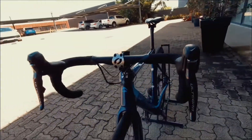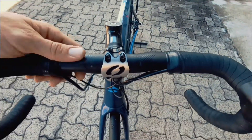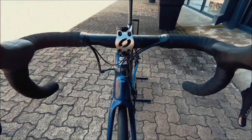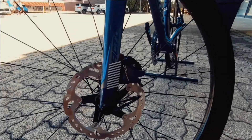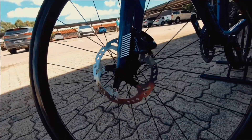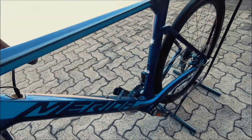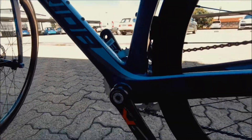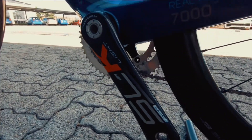We've got Shimano Ultegra up front on a really nice, almost an aero bar — slightly more ergonomical — going to make for a really nice comfortable ride. And then onto those Ultegra brakes, nicely integrated onto that carbon fork. Nice disc brakes, so nice stopping power. That SLK Light carbon crank — super light crank.